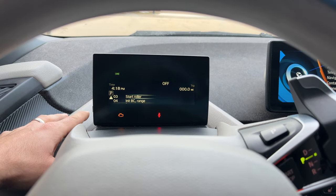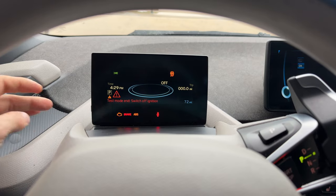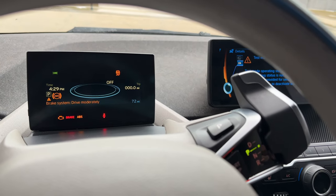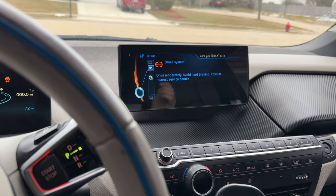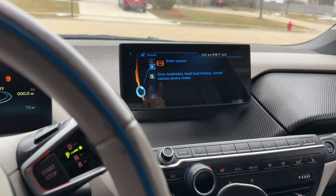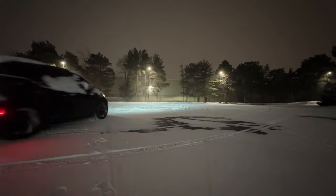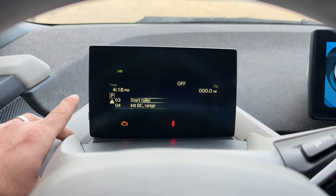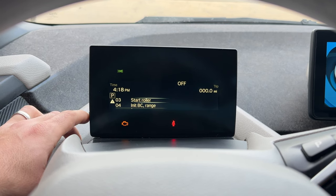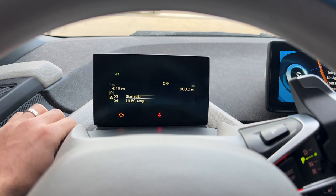Press and hold to go back. Number three is start roller, which is what people call drift mode. What it does is basically disable everything on the vehicle — the traction control, the ABS, the stability control — telling you that this is a test operation and all of the driving aids are disabled. This allows us to do things like donuts in the snow, but it's mostly used for loading the car onto trucks so you don't damage the transmission or electric motor.